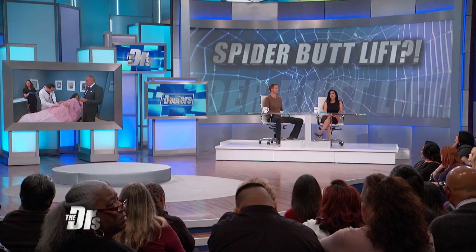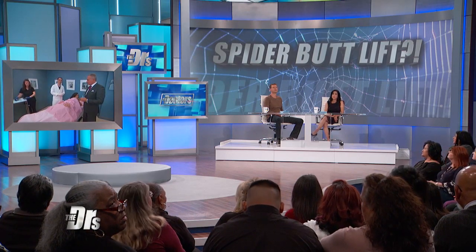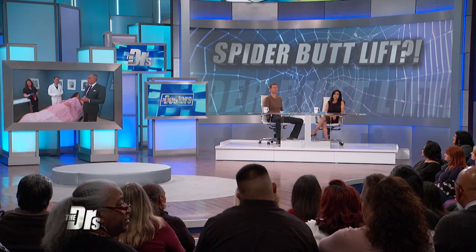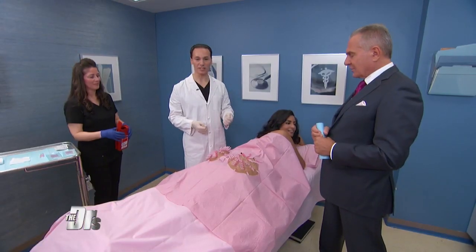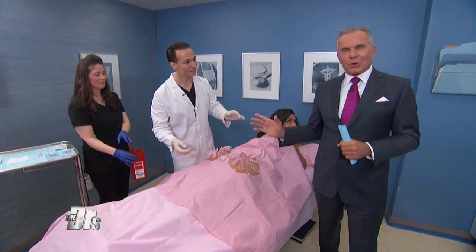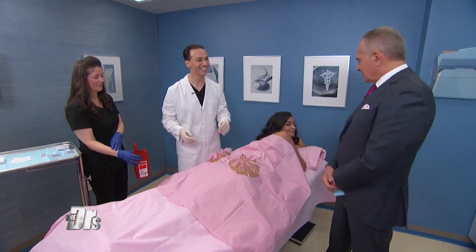Dr. Bozzi, for our viewers at home, how much would a procedure like this cost? About $3,000. And the results last how long? At least one to two years. What is the next step? Obviously Alicia's not going home like this. We're going to remove the external thread ends now. Even though the spiderweb looks so cool, it's time to lift your butt — we just remove the ends, and the thread stays inside, which is what stimulates the collagen.